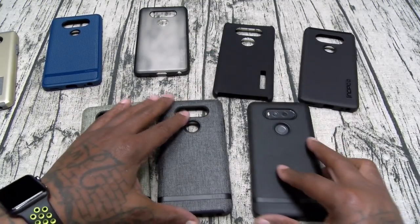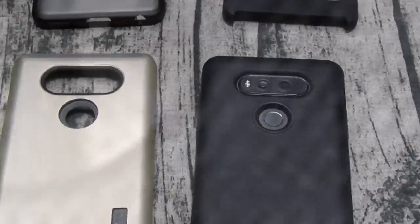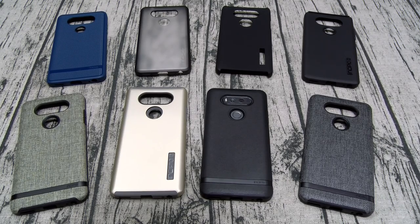That's the LG V20 Incipio case lineup — hit me up in the comments, let me know what y'all think about these. Shout out to everybody rocking with me on Facebook, Foursquare, Twitter, Google Plus — shout out to all the Google Gangsters. Shout out to everybody hitting me up on Voxer, and a special shout out to everybody rocking with me on Instagram — that's where I'm at full time, full throttle. Shout out to everybody on the Sunday stream, and everybody following me on Snapchat — Flossy underscore Carter. Shout out to the notification squad — I see y'all in the comment section early, hashtag salute.